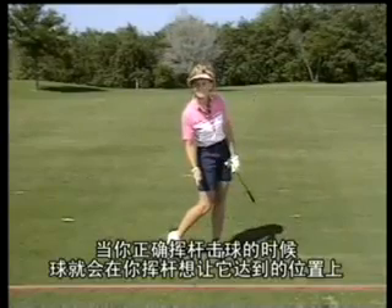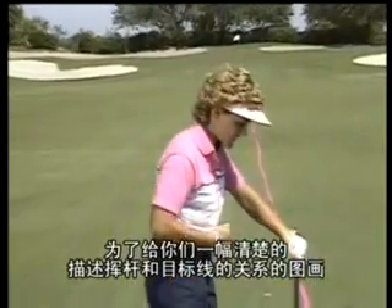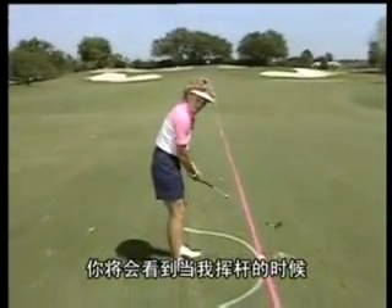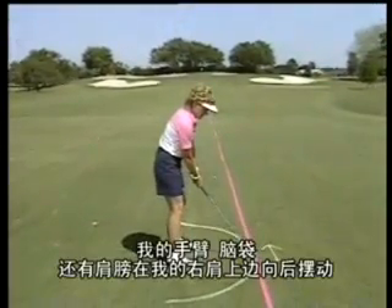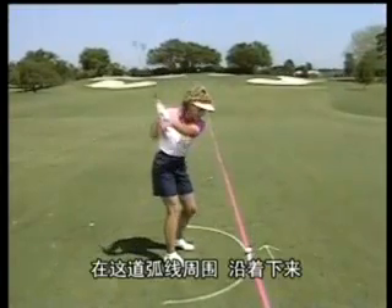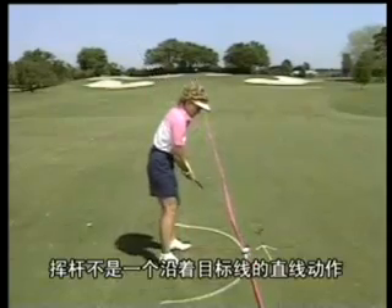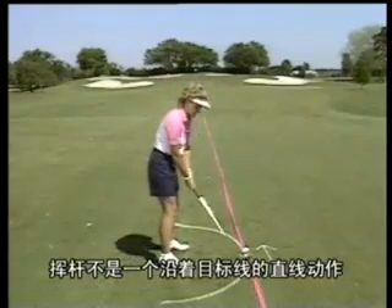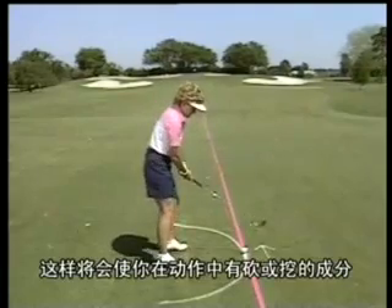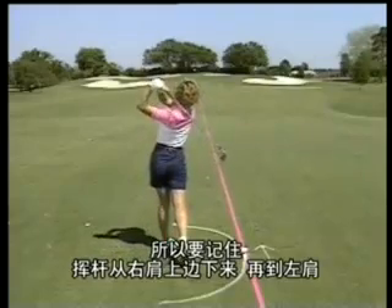The ball just kind of gets in the way of the swing when you make it right. To give you a clear picture of how the swing relates to the target line, I've drawn an arc. You'll see that when I swing, my arms, hands, and shoulders swing back over my right shoulder, around the arc, down, through, and around over my left shoulder. Remember, the swing is not a linear movement down the target line — that will cause you to chop or scoop it. Swing back over the right shoulder, down, through, and over the left.